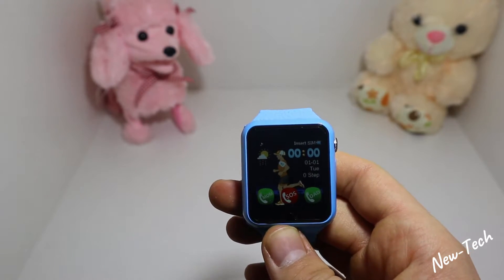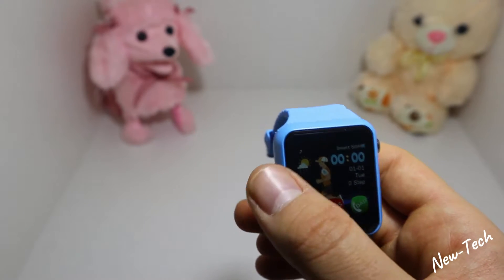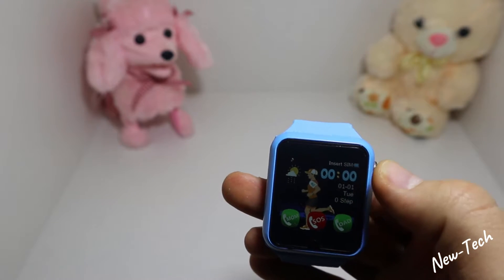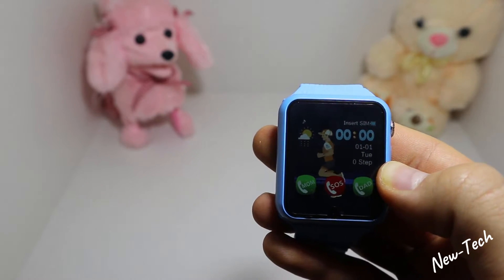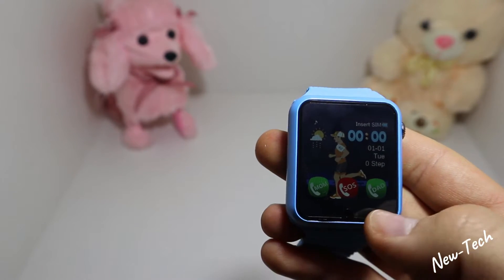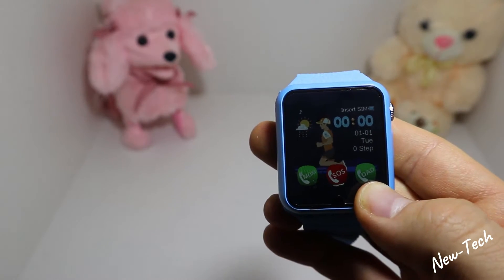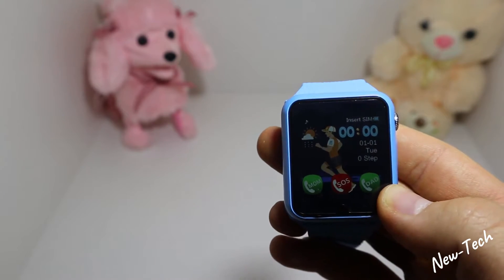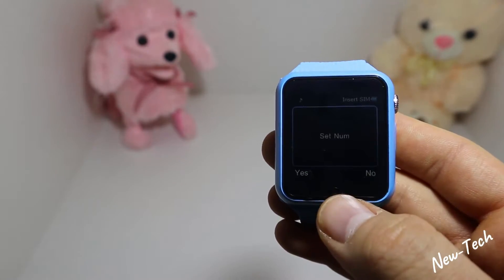On the first page we have a live wallpaper in the back — a boy running. We have the weather on the left side, time, SIM card and battery at the top, date, day, and step count. At the bottom we have three shortcuts: mom, SOS, and dad. If you double tap one, you can set a number — so if you buy this for your kid, the kid just double-taps it and it will call you right away.